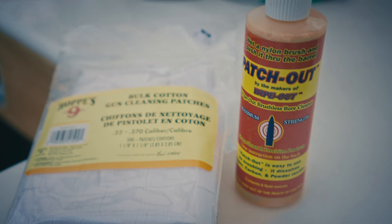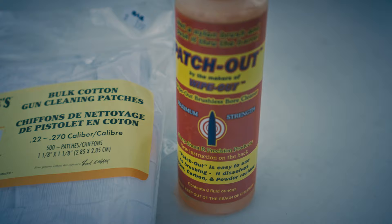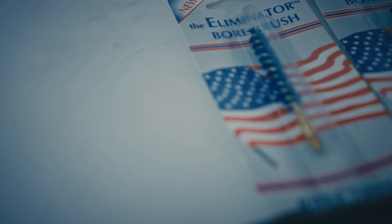To break in your rifle, à la Christensen Arms, you'll need a whole cleaning kit, which should include a solvent, some cotton patches, two nylon brushes — one undersized and one of the same size as your caliber.